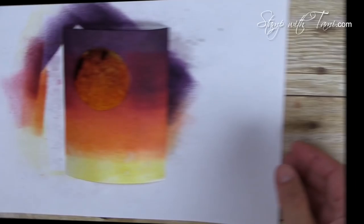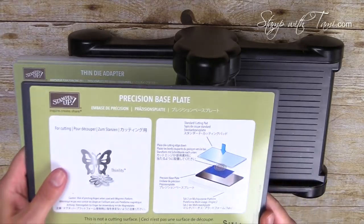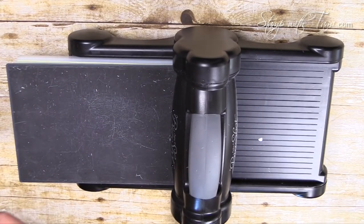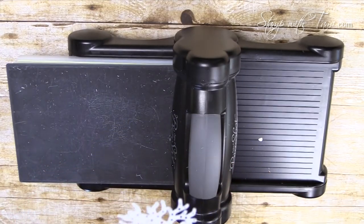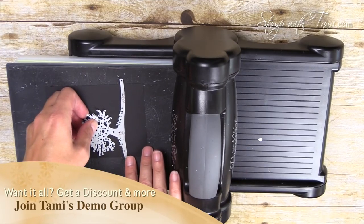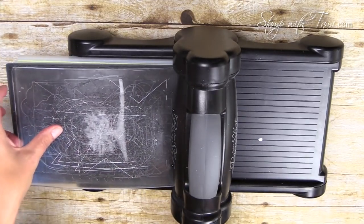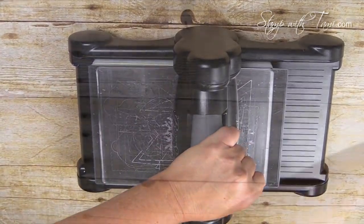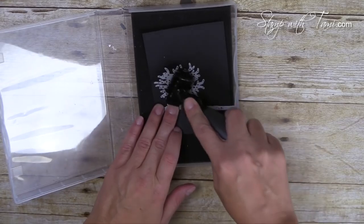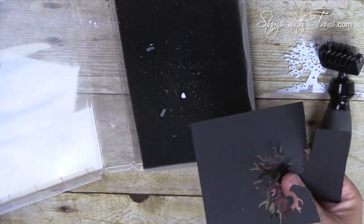While the cardstock dries, let's do the Big Shot work. I've got the Big Shot die-cut machine with the platform, the thin die adapter, and the precision base plate — I like using the precision base plate with these Edgelits instead of two cutting pads because everything just pops right out. I'm cutting the tree die from the Halloween Scenes Edgelits twice: once in black and once in white. The black I'll position about an inch or a hair less up on the cardstock, put a cutting pad on top, and crank it through.